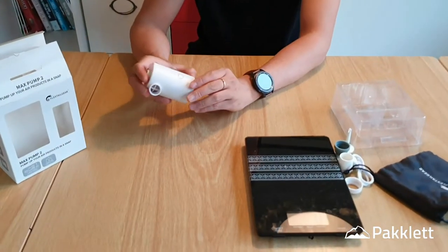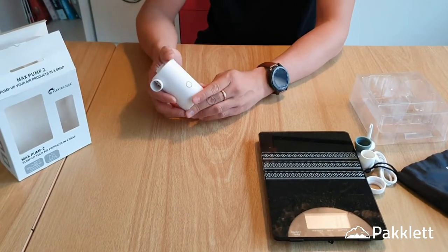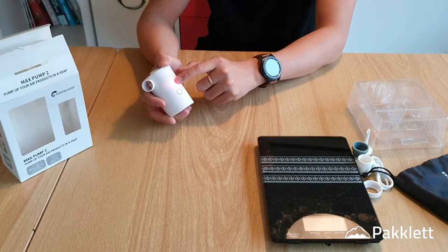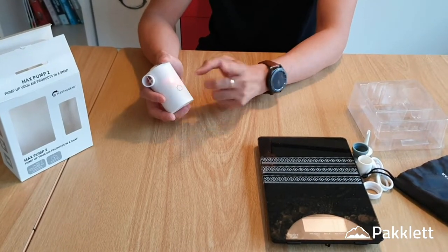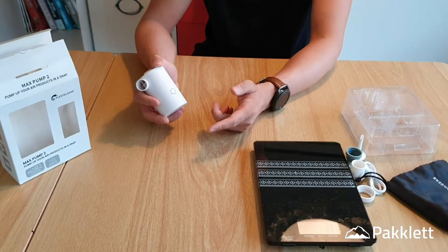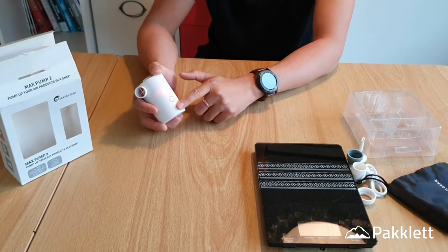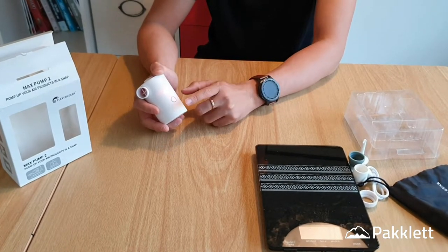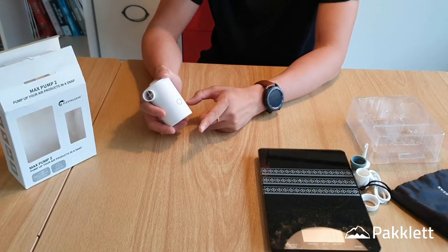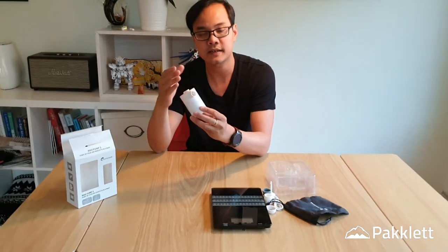Let me show you how to use it. There is a touch button — it was designed so it won't accidentally turn on in your backpack, which is very thoughtful. To turn it on: touch it so the red LEDs light up, then press and hold to start. To turn it off: press the button three times quickly — one, two, three. So: touch to activate, hold to turn on, three quick presses to turn off.